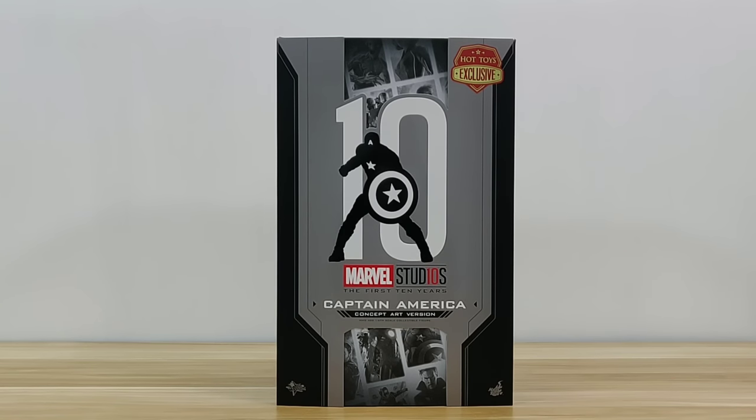Welcome to my channel. Today I'm doing an unboxing for a toy fair exclusive concept art Captain America. This commemorates the 10th year anniversary of the Marvel Cinematic Universe. What's special is that this is one of the many concept designs for the Civil War Captain America — this one is an all-black costume that was never used in the movie.